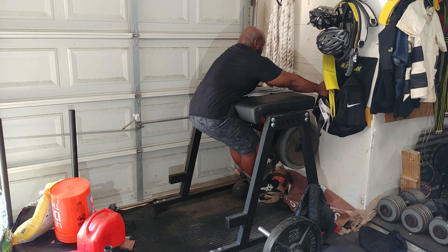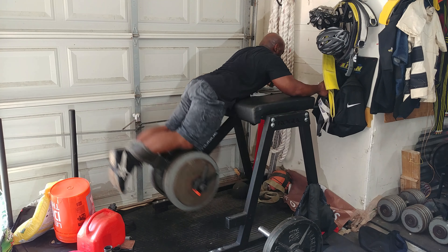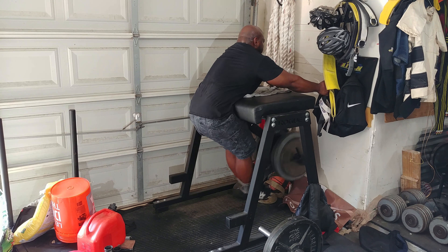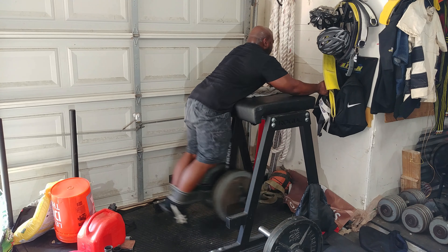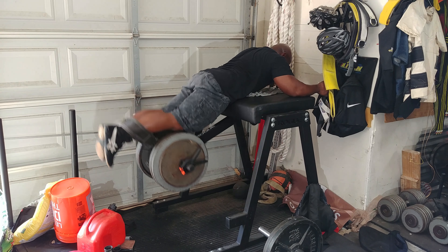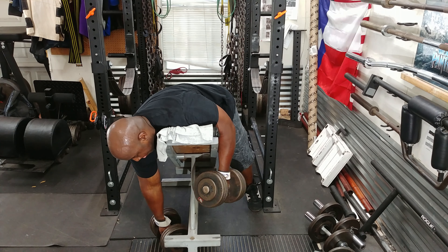Then I follow that with reverse hyper. I'm hitting the lower back again, using 300 pounds for three sets of ten. Lately I've been debating whether I should add a fourth set or maybe do five sets of twenty. I'll try that next time and see how it feels.